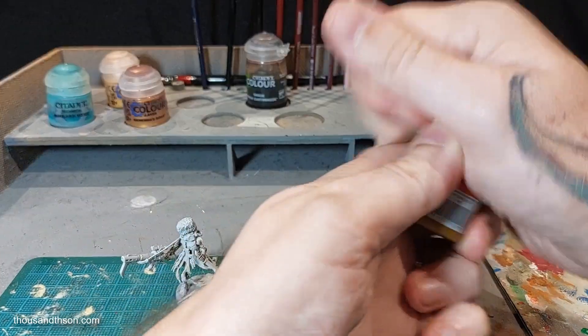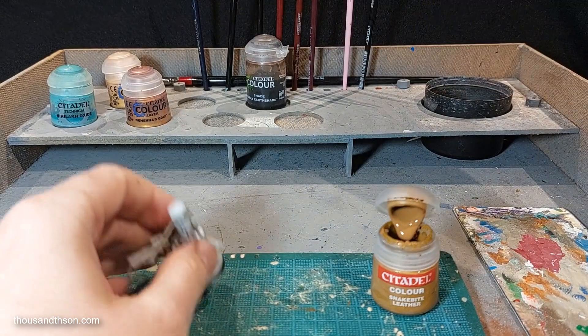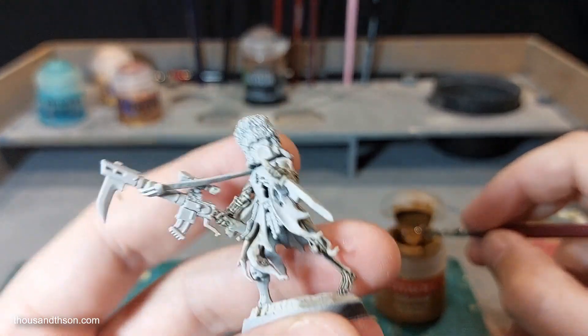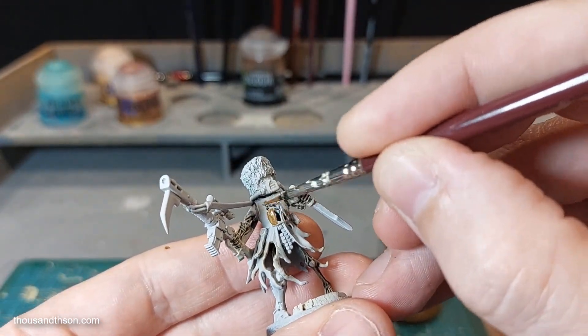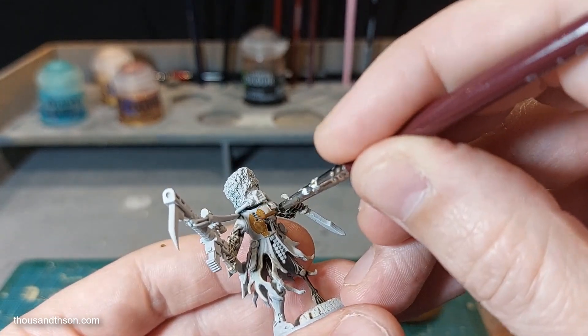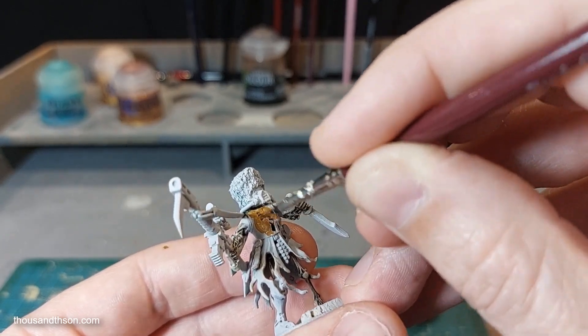Not much to it — we're just going to paint the areas we need to be gold or this bronzy colour at the end in this tanny brown. So I'm just going to go with the chest plate here and then other bits and pieces like the shoulder pads and whatnot.